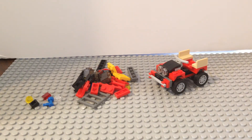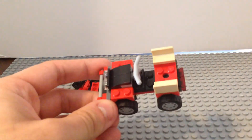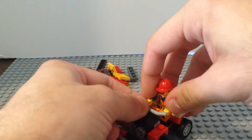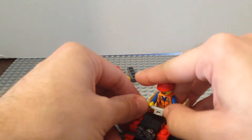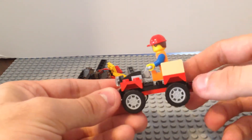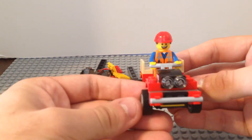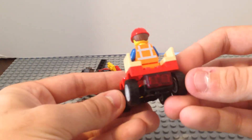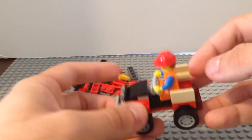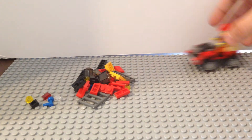Now we're up to the last model in the set. It's a little smaller than the others, and it actually does fit a minifigure. I'll grab Emmett — he's been sitting around watching me review a bunch of LEGO sets. It looks pretty good with him on there, although there is a little space you could easily fill in with one of the other parts. It's a nice little quad of some sort, with brake lights, and even a little space in the back to add accessories. It rolls pretty easily just like the others.